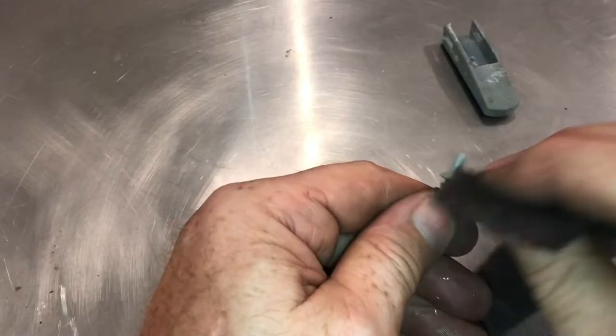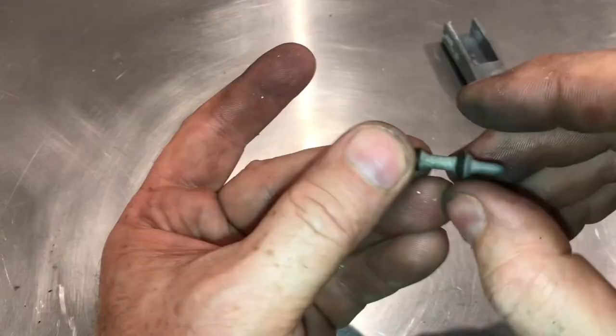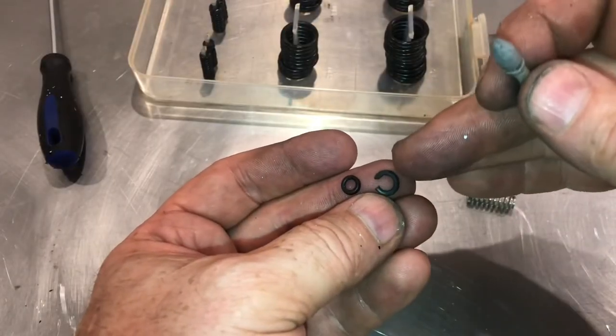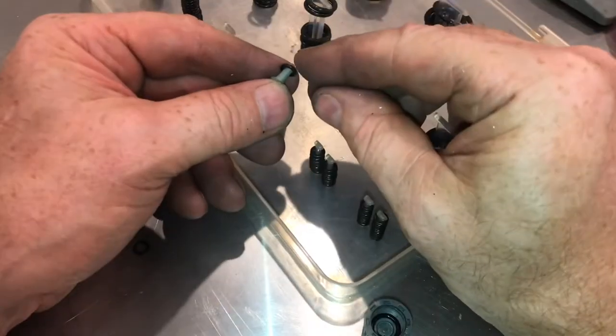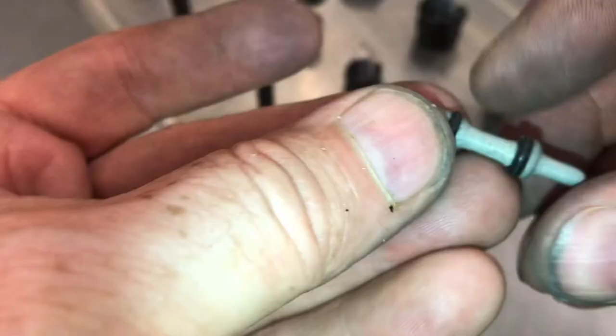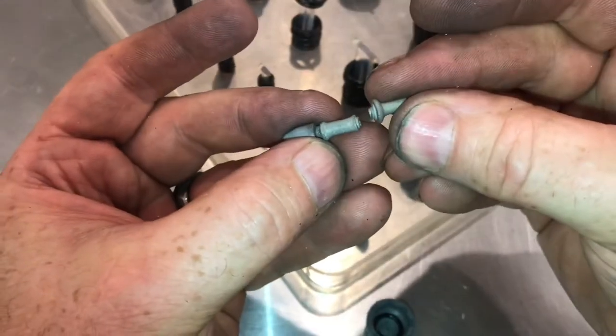That's a lot cleaner in there now. Now that I've got it cleaned up, the o-ring is not going to return to the correct shape. This o-ring is so brittle it just snapped, so I'm going to replace both of them. We'll locate the right size and slip them on. It does fit in there real nice, but I pushed too hard and snapped the pin, so we're going to have to put a steel pin in.